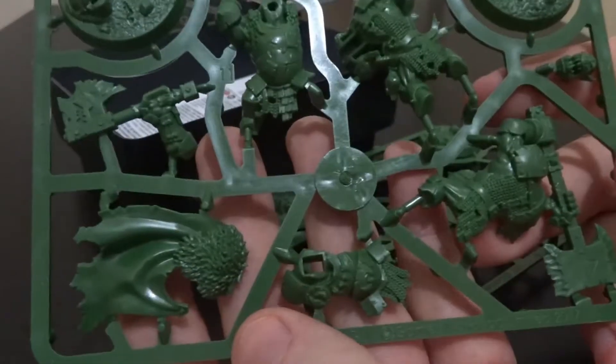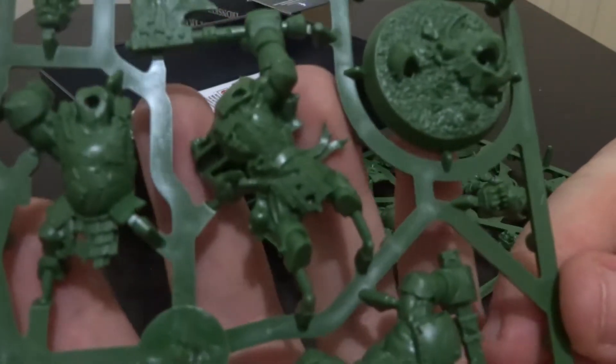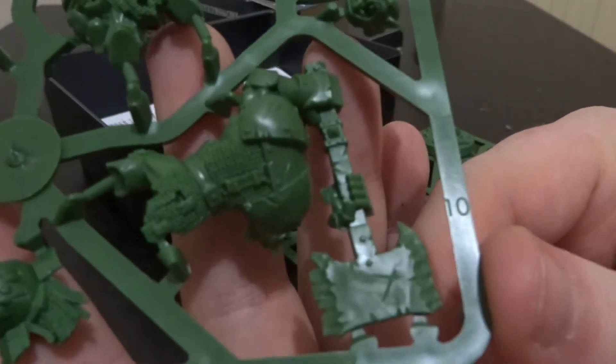We've also got the second one here - I think that'll be the leader with his cape. The detail going into these, I really can't knock it. There are even little scratches on the axe there, as you can see.